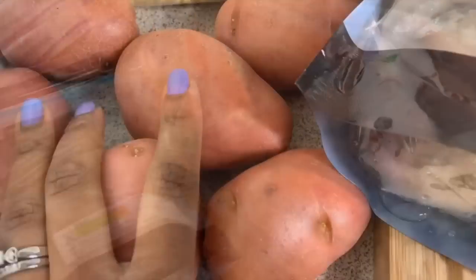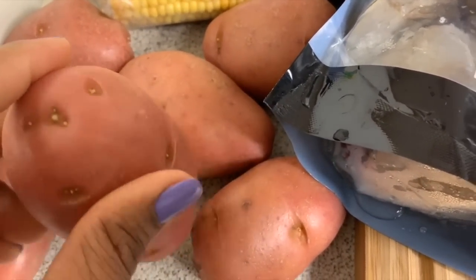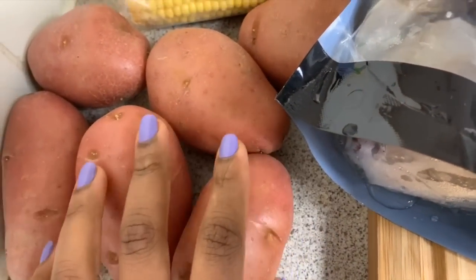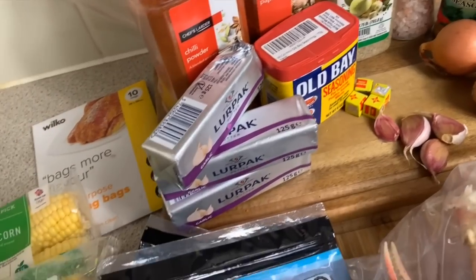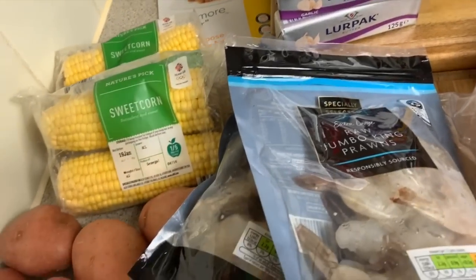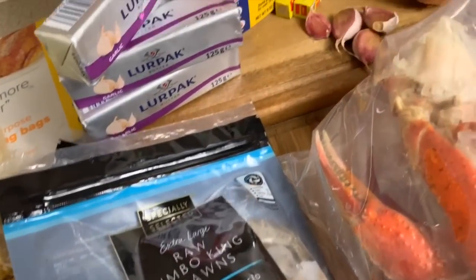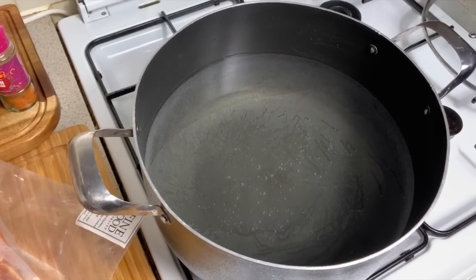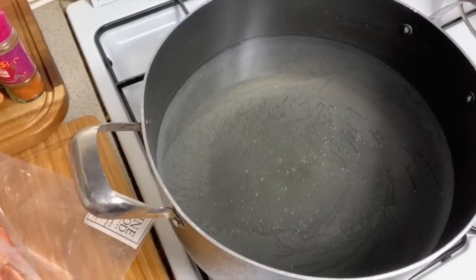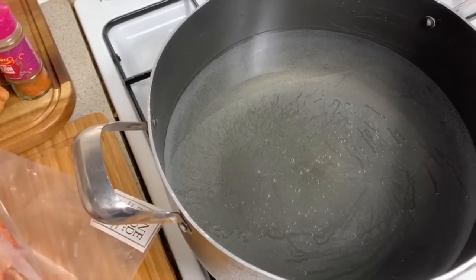These are our snow crab legs. I'm also going to be using some red baby potatoes, which I'll probably cut so that the melted butter can get in there. That's everything you need. Some people add sausages or boiled eggs, but you can do yours however you feel. This is my own recipe — feel free to share if you do it differently. And let's not forget, you're going to need a really big pot for your boil to boil your corn and everything else.